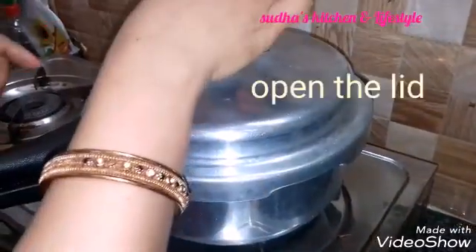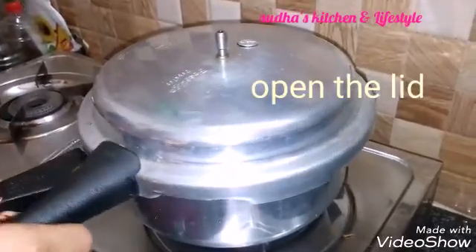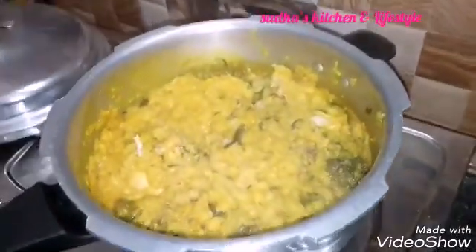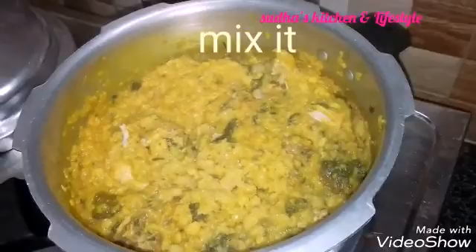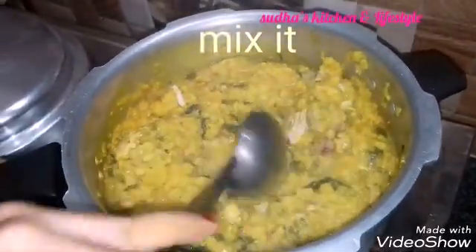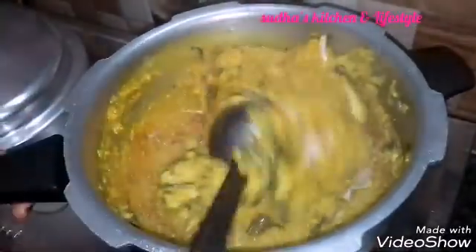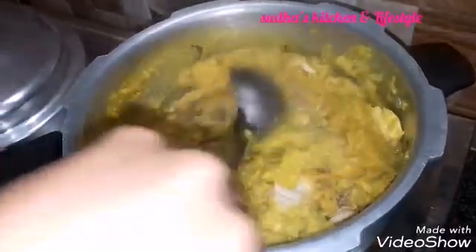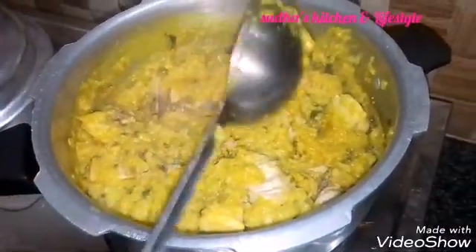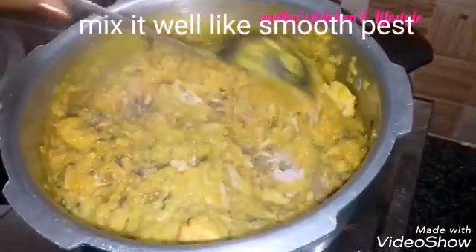Add the onion, add oil. I will show you how to cook it. Now we will heat and cook the chicken. We will mix it. The chicken is very soft, very smooth. Now make it smooth.